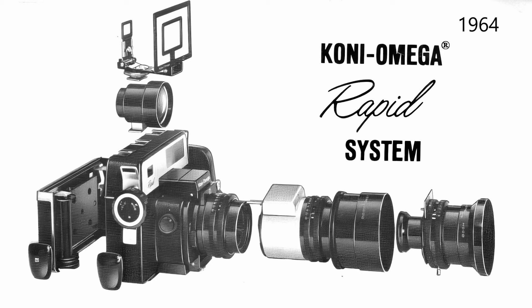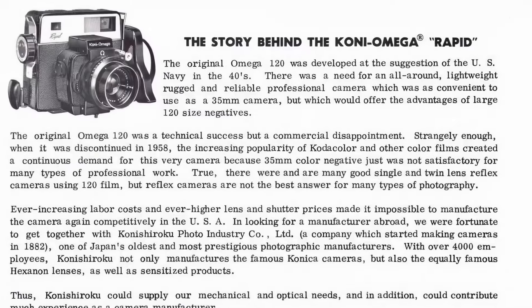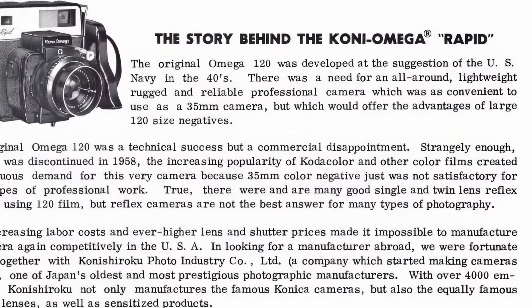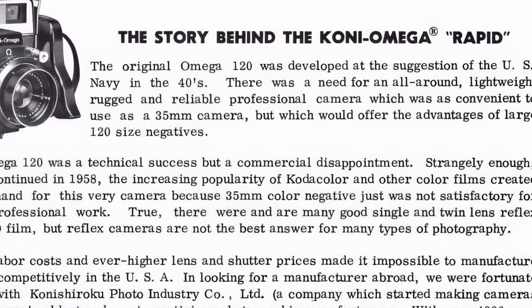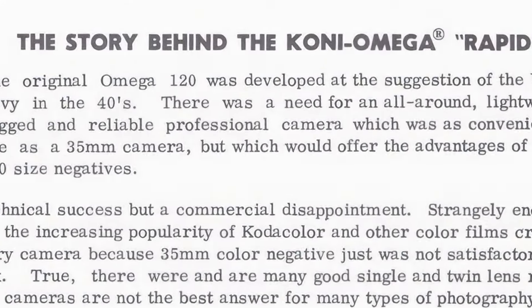It was jointly developed by Simmon and Omega — the company famous for its darkroom enlargers — and Konishi Roku, the Japanese company that was manufacturing Konica cameras at the time. Now the story of how this camera came to be is very convoluted, so I'll just give a brief overview here. And by brief, I mean I'll keep it to under five minutes, I hope.